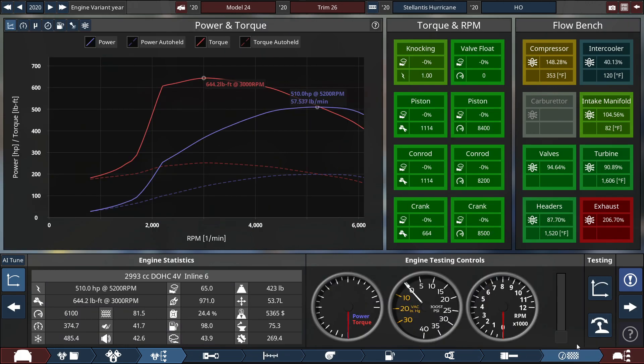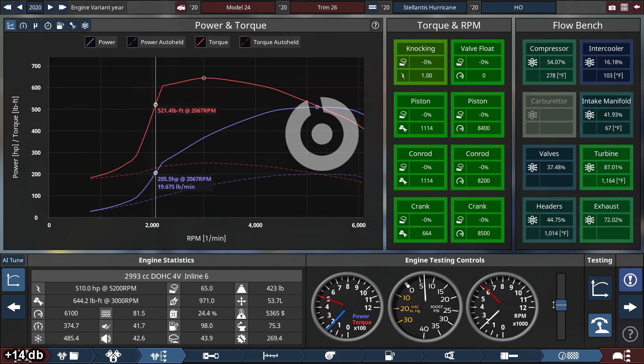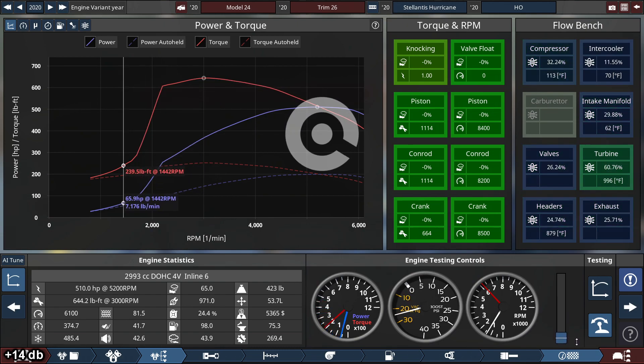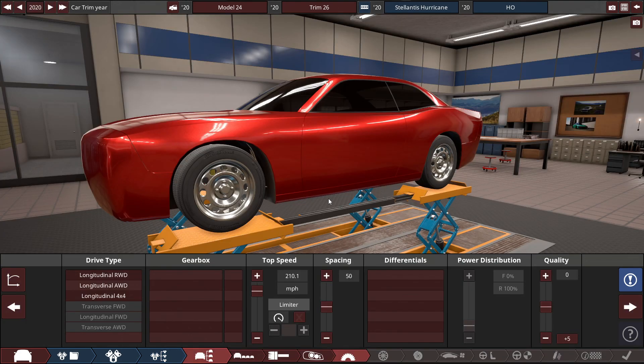For the heck of it, let's see what this muscle car sounding inline-6 sounds like right now. It's muffled and all that, but it doesn't sound as menacing compared to the V8 engines.